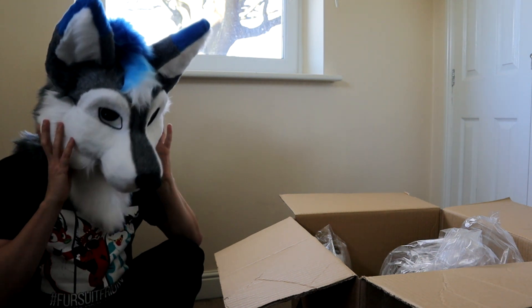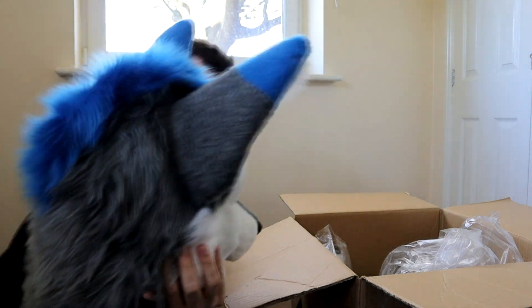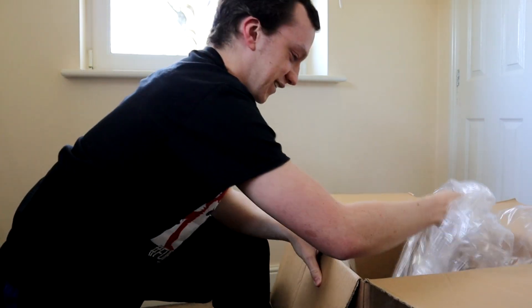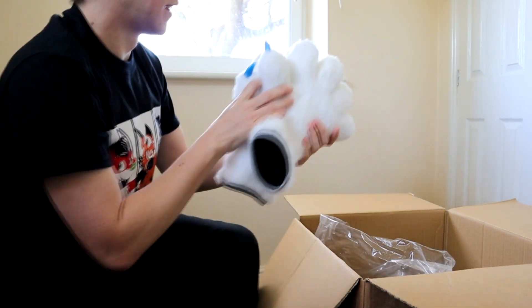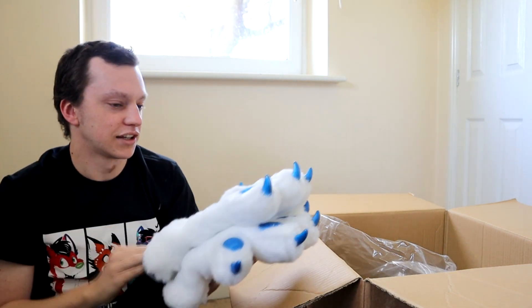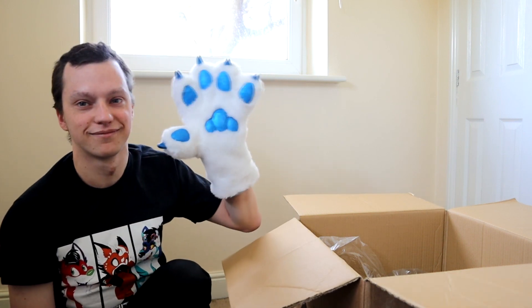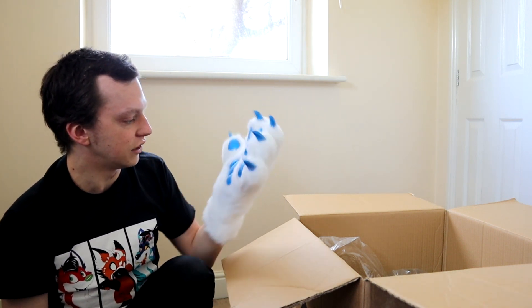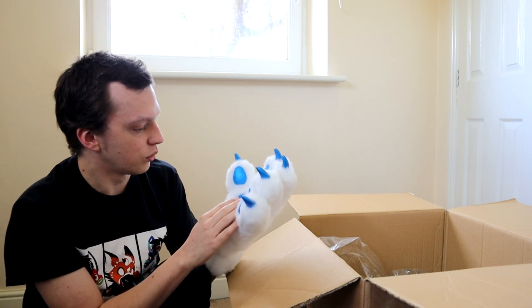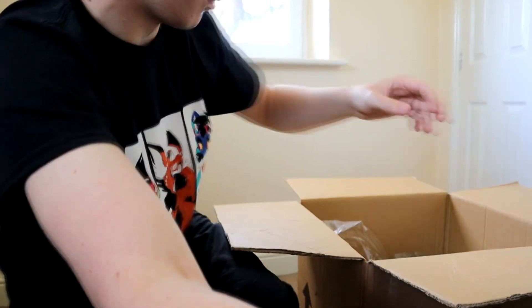Let's put the headpiece to one side. We've got the adorable hand paws here. Let's have a quick try of those on whilst we're here. So this will be the left hand. The flexibility itself is quite good actually — I can move my fingers. Which is fairly good, and they've got a nice silicone base as well. Let's unbox the rest of the stuff inside.